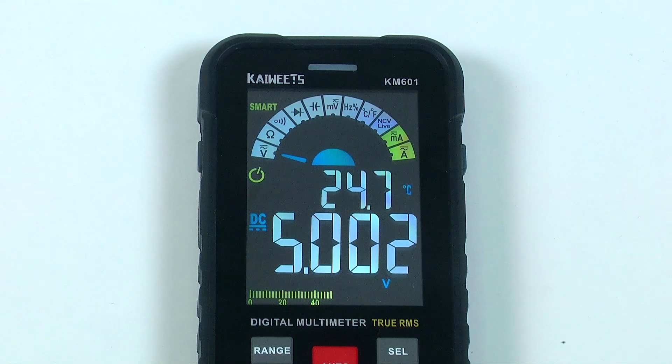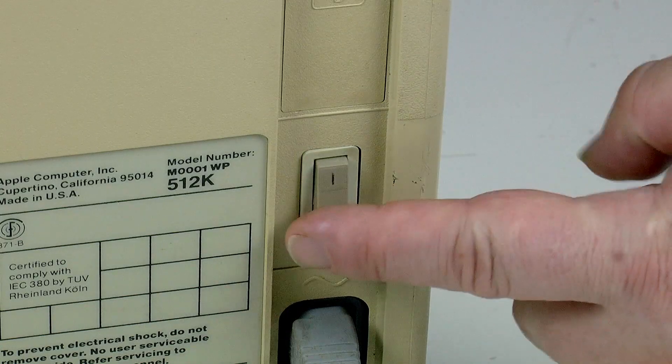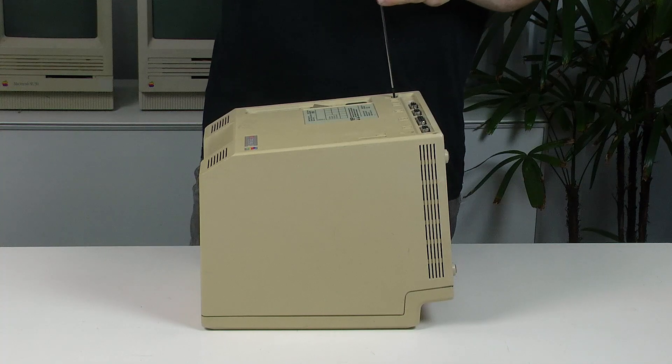Once you are happy with the voltage, turn the computer off, unplug it, remove the probes, and then put the computer back together again.